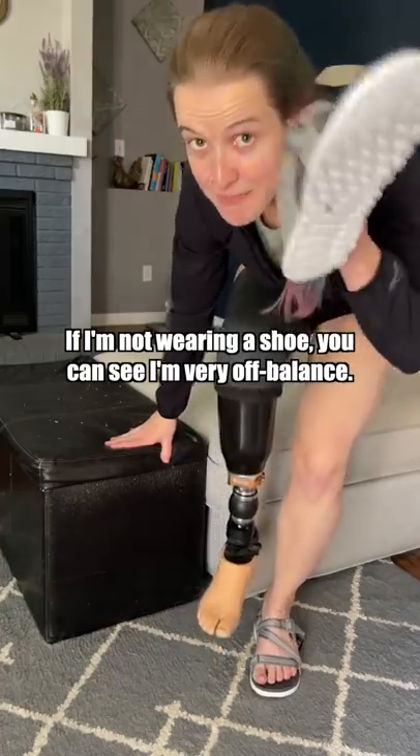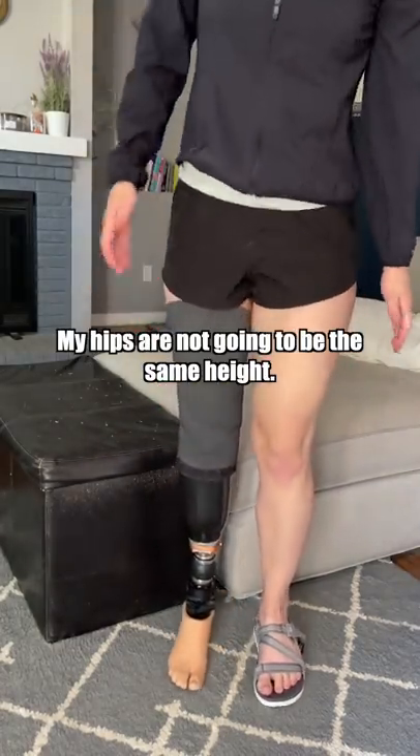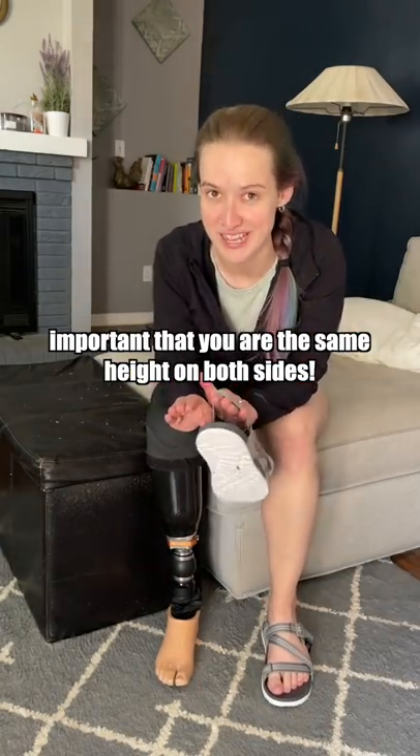Reason number two: if I'm not wearing a shoe, you can see that I'm very off balance. My hips are not going to be the same height, which leads to lower back issues and hip issues. It's very important that you are the same height on both sides.